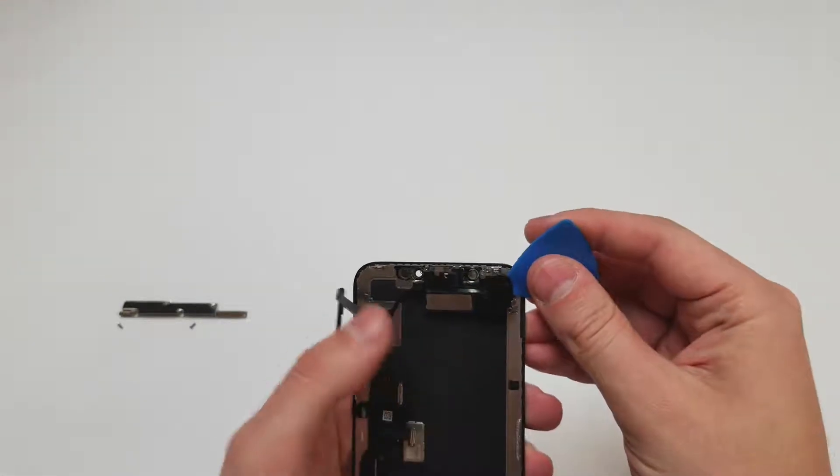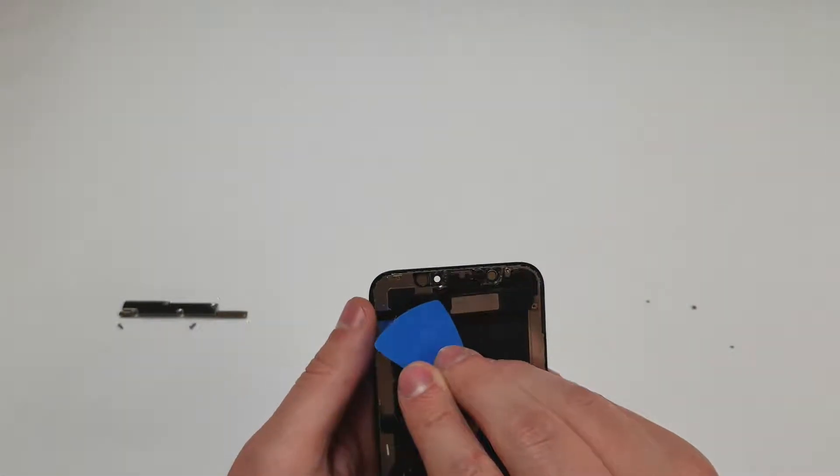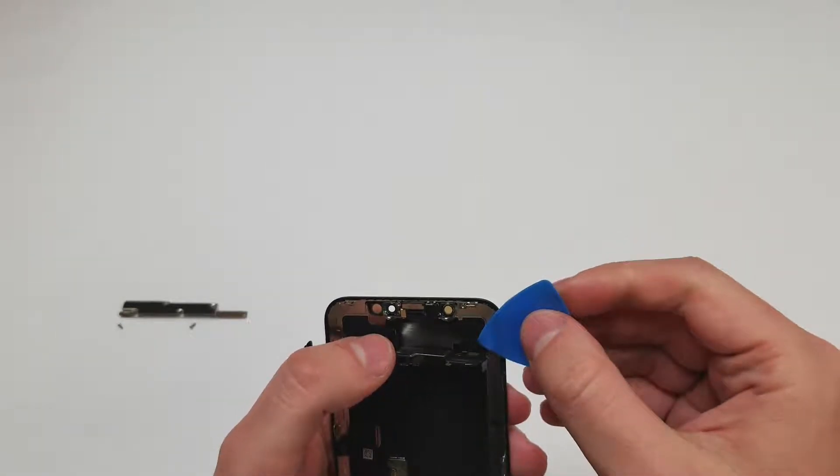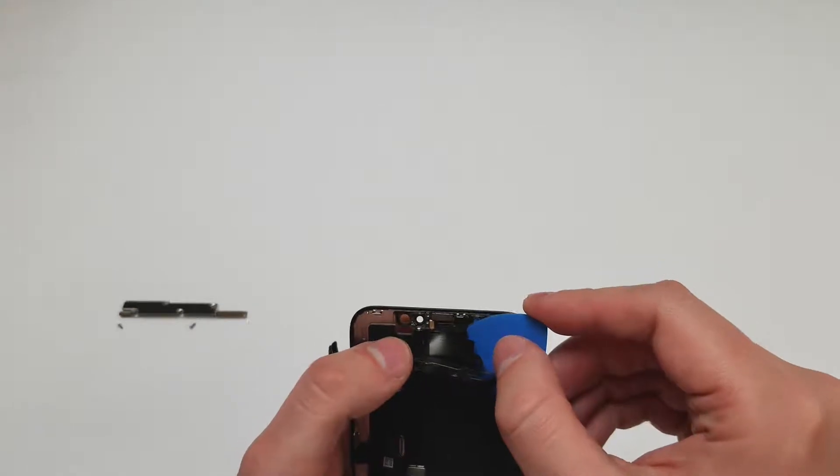Once the three screws are out, carefully lift the speaker off the display and bend it back. There is some adhesive on the left side of the speaker, and it is up to you to leave it there or remove it.